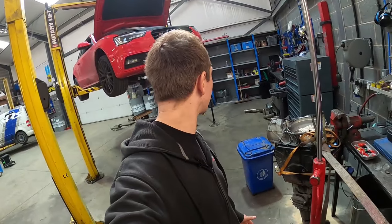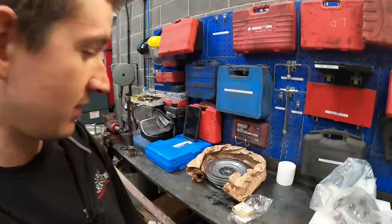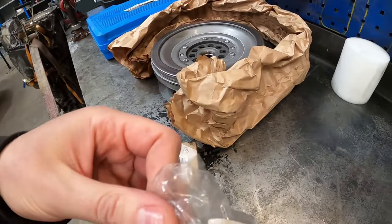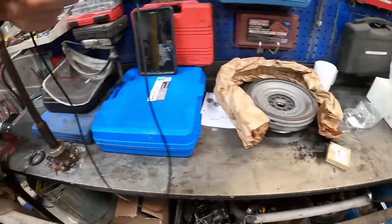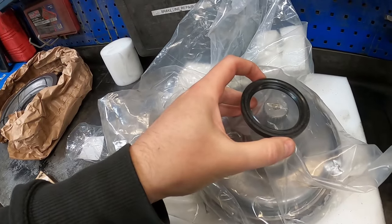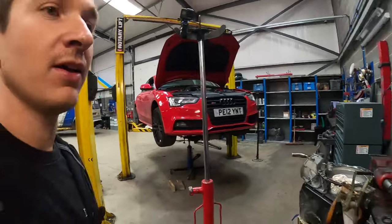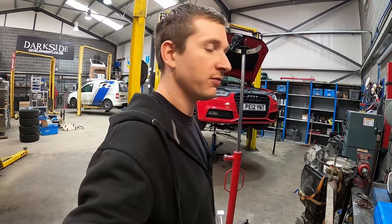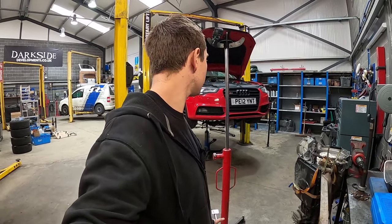We'll be back when the seals come and get it all put back together. It's been a couple of days since the last bit of the video, so sorry if it doesn't make sense. The parts have come - ridiculously expensive, like 30-odd quid for these two little seals. That's the seal for that, we need to stick that on, and then this is the other seal - it goes on there. Hopefully get some good footage. Might carry it on Monday.